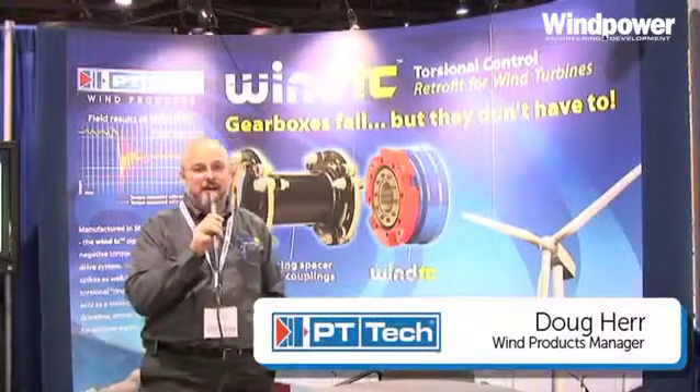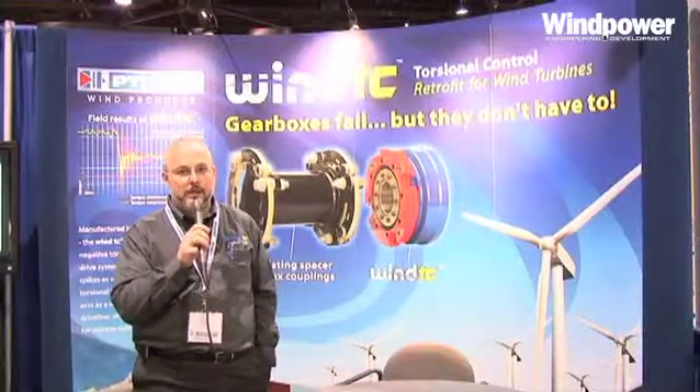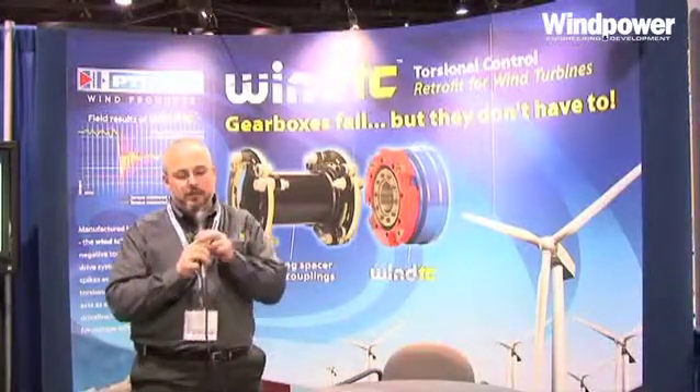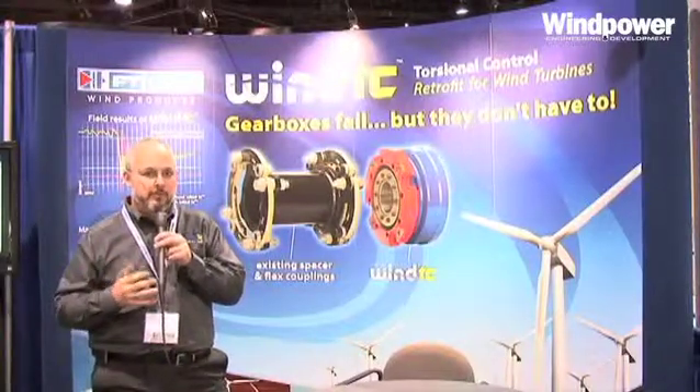I'm Doug Herr from PT Tech. PT Tech has introduced a new product, a new idea, into the wind industry. It's a torque limiter that is unlike any other torque limiter that's been developed so far.